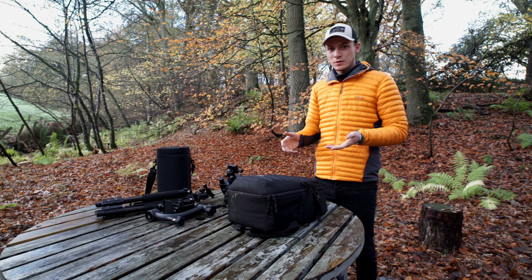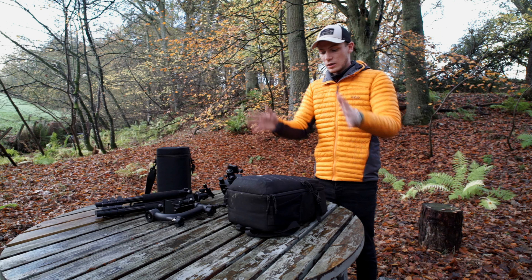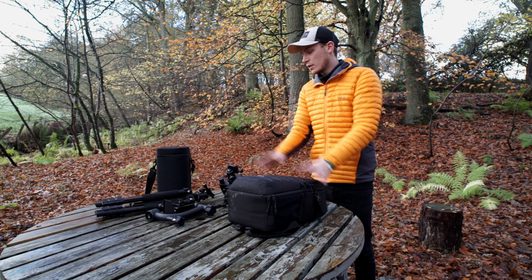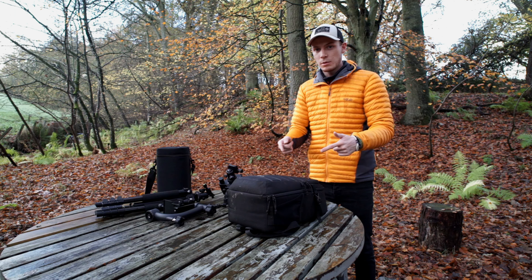Astrophotography. In this video I'm going to show you all the gear that I use on just a normal astro shoot. I'll start with the bag and what I keep in the bag on any night, and then I'll show you all the accessories I sometimes take along with me. So we'll start in the bag.